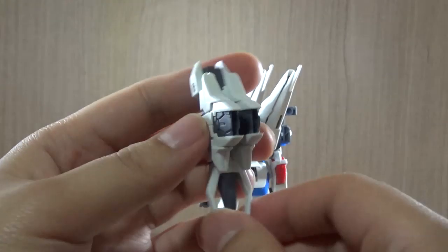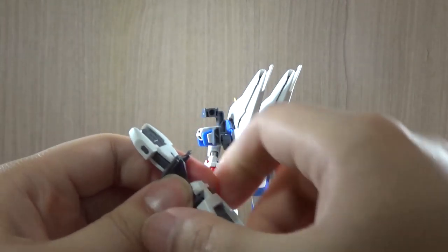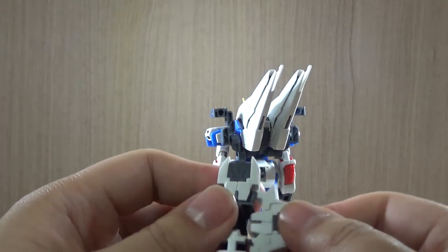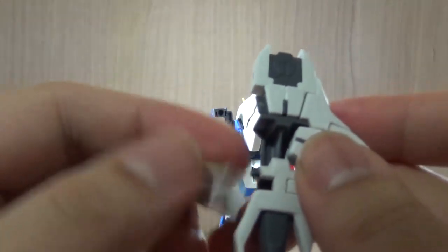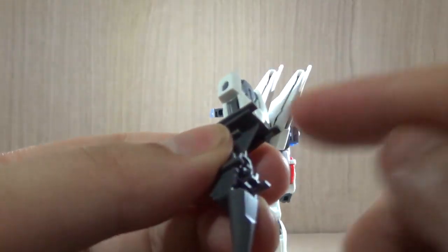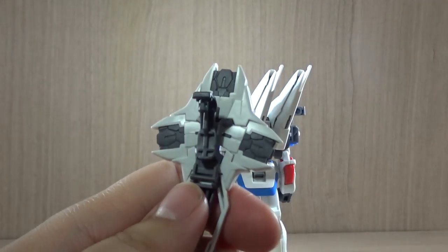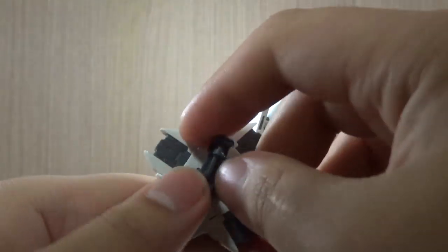Here we have the shield. This is the closed-up version. The way to open it is take these parts off and detach the white section. Then bring it over, reattach the white part, and attach the pieces on to the side. The way these connect is that there are small pegs or tabs that you attach to holes in the right position. The folded-up version has four pegs. And here we have the opened-up version of the shield. I'm not really sure if a beam effect part can be attached here — I do not own the official version. The main reason we have to use this version is that it has a connecting joint that you can attach to the red part of the arm.